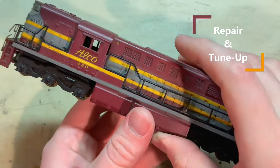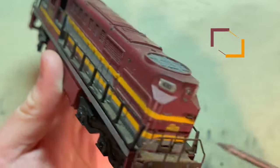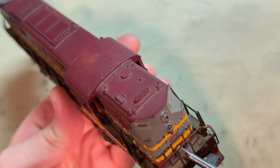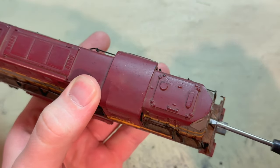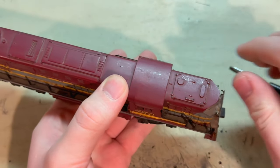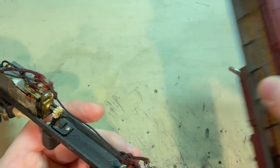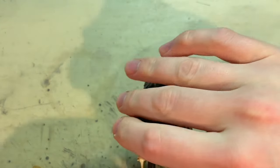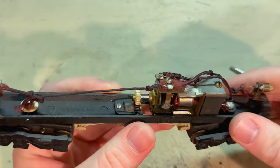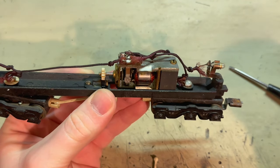To start off, I'm going to remove the shell. Looking around, I see a tab back here and a screw in the front, so I'm assuming that's what's holding it on. If I take this out, I think I'll be able to lift it up and off from the back. The frame is made of metal, with light bulbs at both ends and an open frame motor with a piece of tape or something on it.